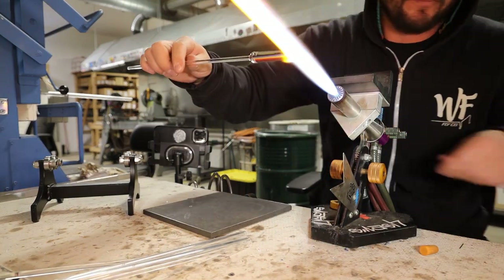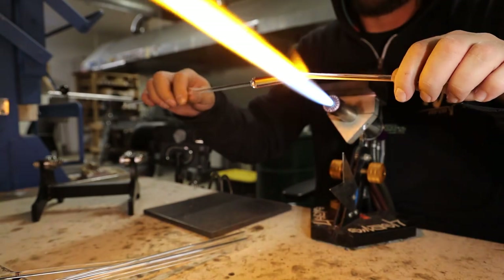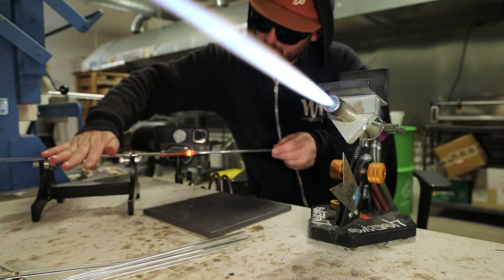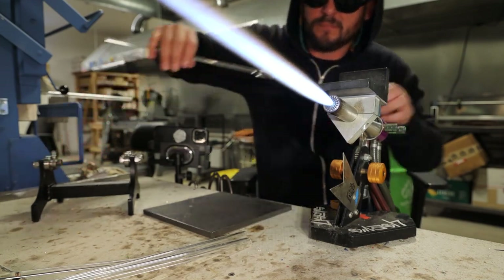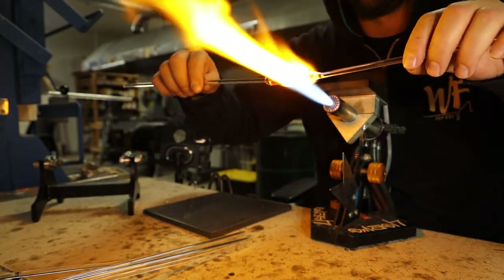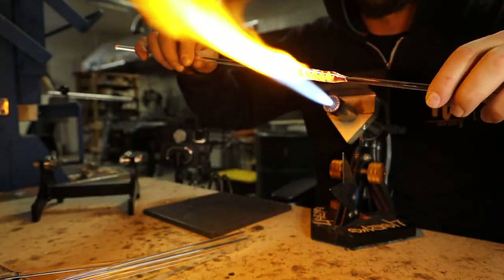Next up we've got the rainbow cane horn. Like I did in the first video, I'm going to add a moil to the other side — a moil is just a little sacrificial glass so I can work just the color between those two little clear moils. To the roller to get it super straight, and I like to build an even heat base into this thing before I start so that everything is ready to move. Then as I start spinning I add more heat into the tapered side.